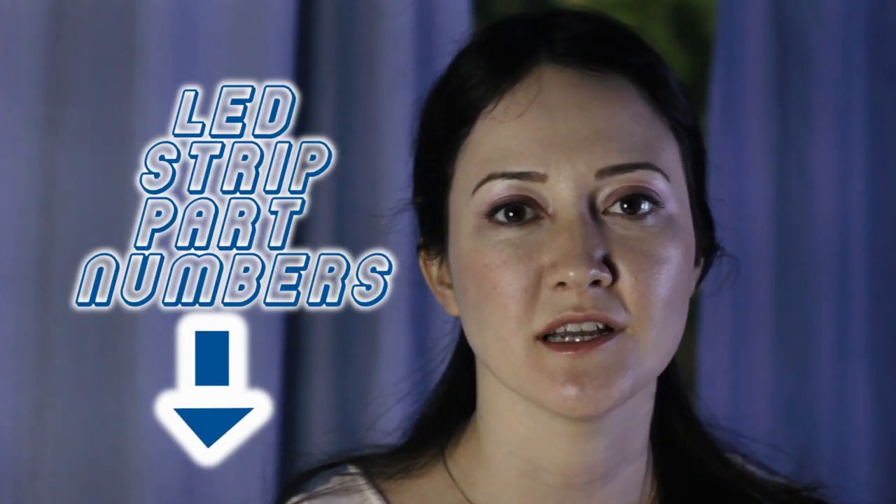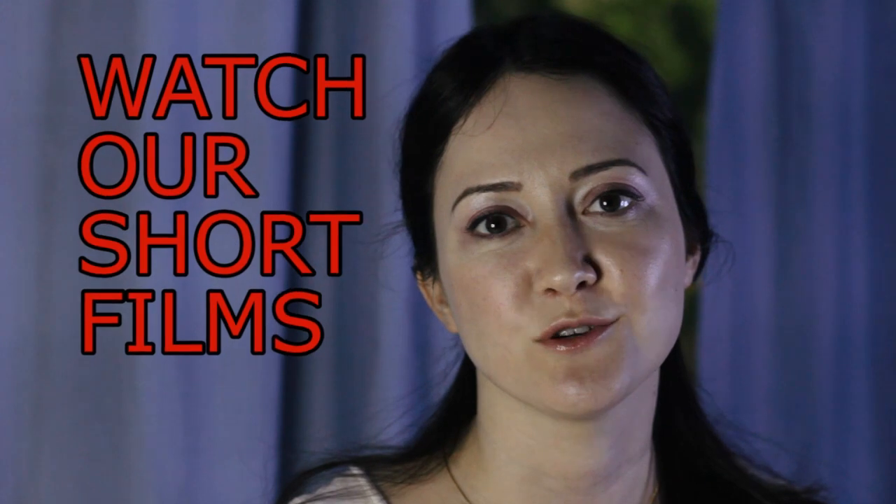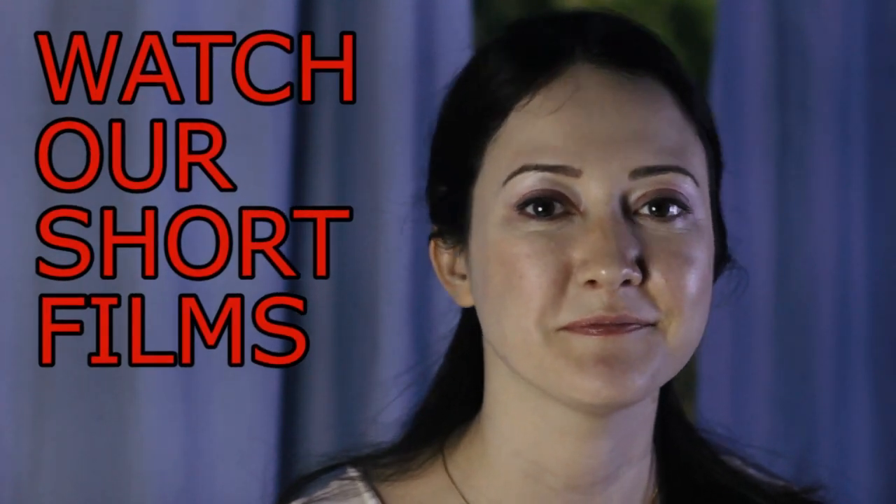As you know, LED lights don't heat up, so it's going to be safe. Well, this is it for today. I'm going to leave the part numbers for those who want to build the light below. Thank you very much for watching, and please check our other videos here on Tailored Films. Thank you, bye!